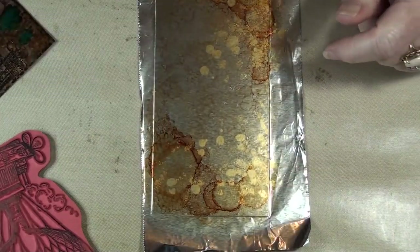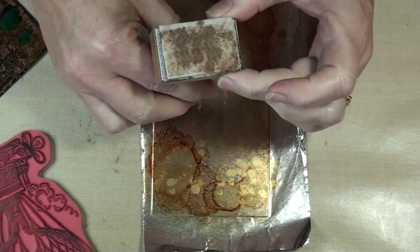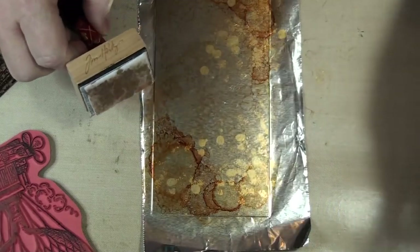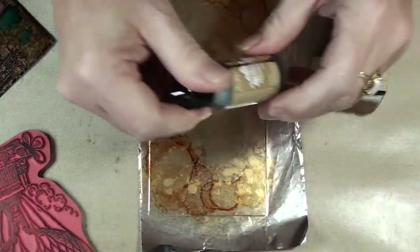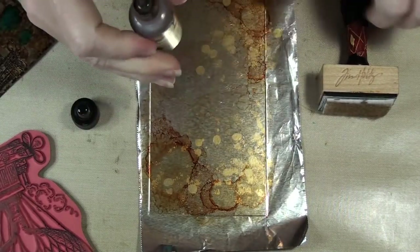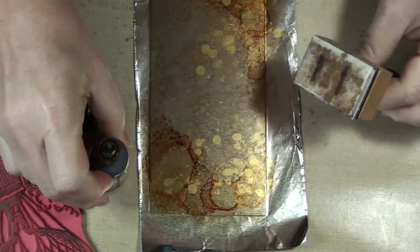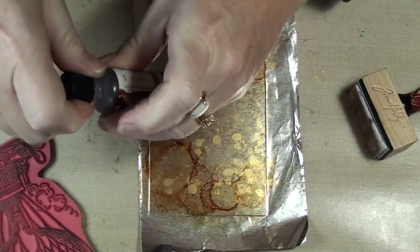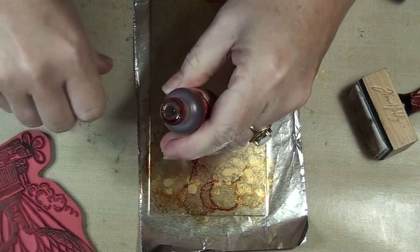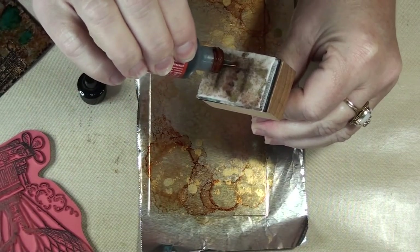The next step: you need your tool which has a felt pad on it — you can't use the rubber one used for inking, it's different. The colors I use — I'm going to put some more on there. This one's called Latte. I put some here and here. Close them up right away in case you knock it over. And then this one is called Terracotta, and I put that in the center in between the two lattes.